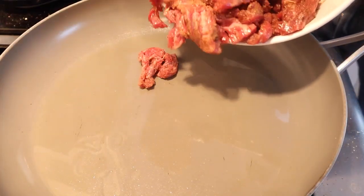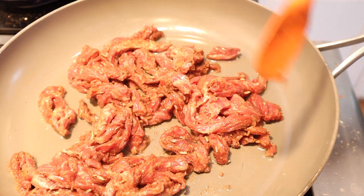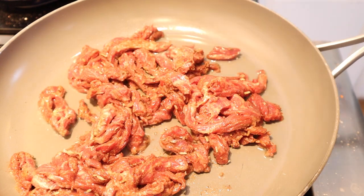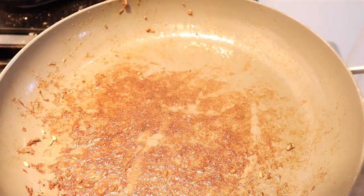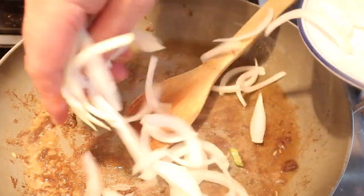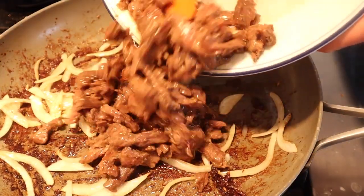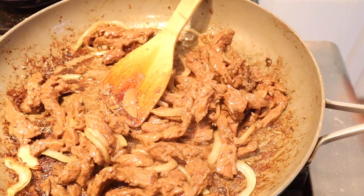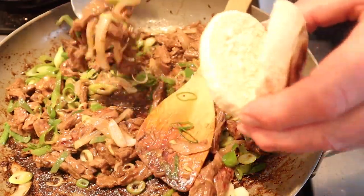Now we sear our beef, just for a minute or two — we just want to make sure it's not raw on the outside. We take it out, add some other stuff, and put it back in to finish it. We deglaze with some Chinese cooking wine, throw in some onion and ground ginger. We add the meat back in and cook it for another three minutes, then turn off the heat and add in a sliced green onion.